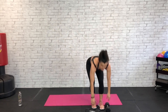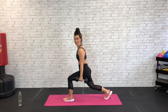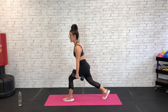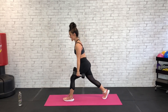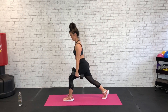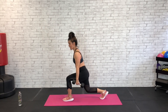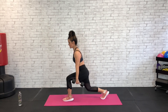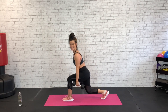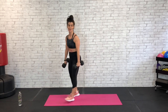Nice work — grab those dumbbells. We're going to reverse lunge: ground that left foot, send that right leg back, hold it here, and then we're going to bring it down and up. All the weight is on that front left heel and leg, right leg is back and stays there. Watch that left knee out front — don't let it lunge up over that toe. Chest up, pinch those shoulder blades, draw those shoulders and chest back. That back right knee should be just past your hips.